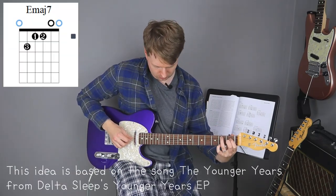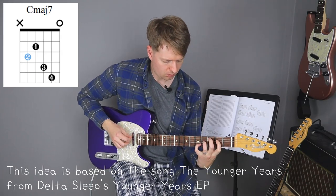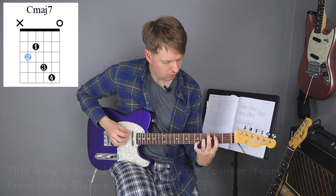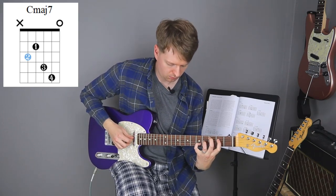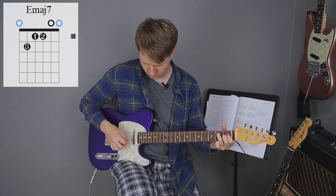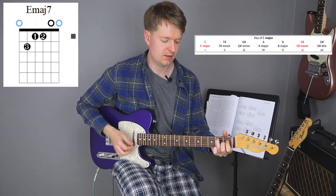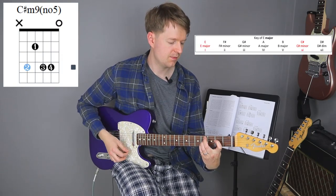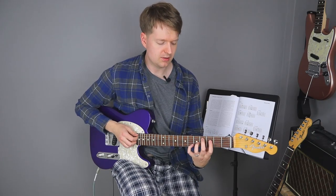And it creates some wonderful tension and release. The reason why is because these two chords, the E and the C sharp minor, are within the same key. And then when we go to this C major chord it's not within the key, so our ears don't expect to hear it.